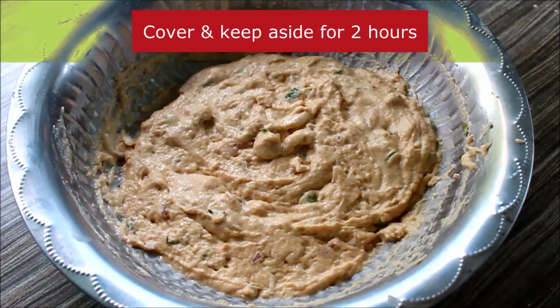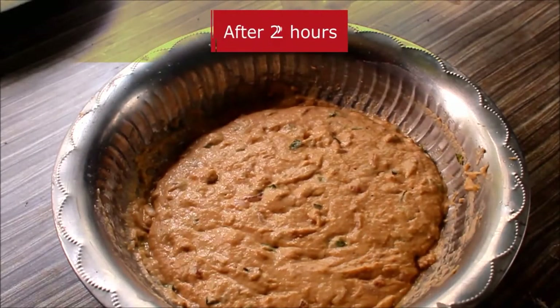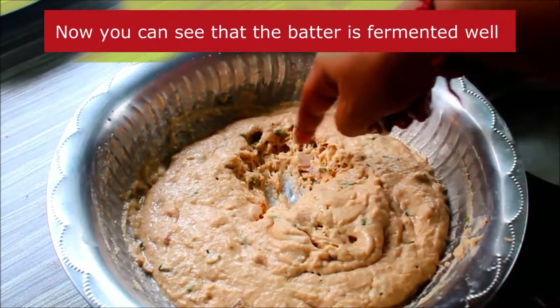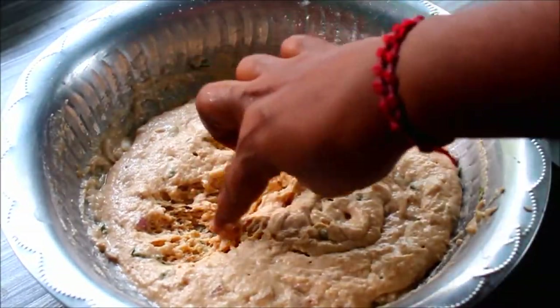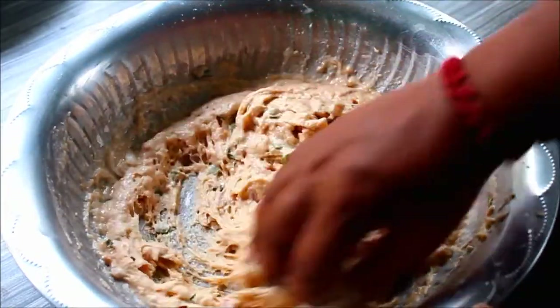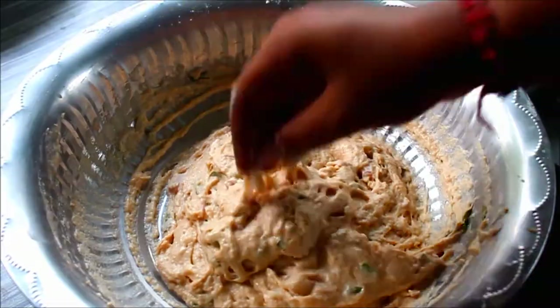Now you can see how the mouth is coming from here. The mouth is very soft and crisp. It is very fluffy and light.